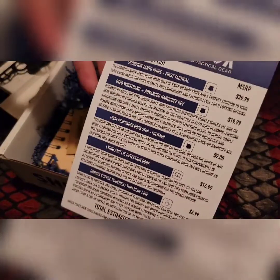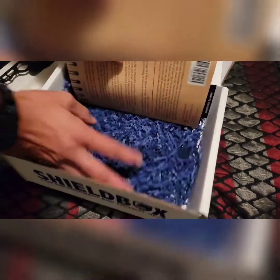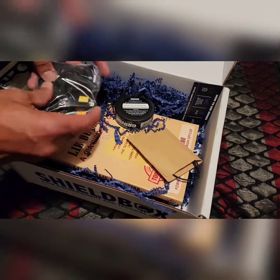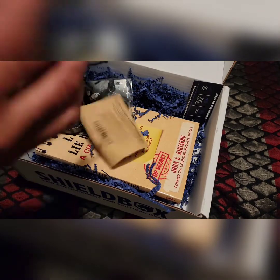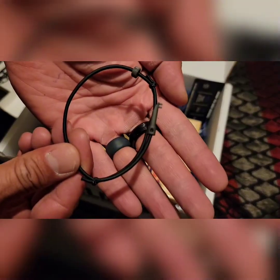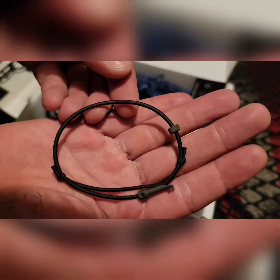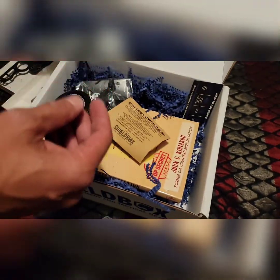Next is a GTFO wristband with an advanced handcuff key, coming in at $19.99. It's a bracelet — a really thin bracelet — and on there is a hidden handcuff key. That's pretty cool, having a little concealed handcuff key. I'll check that out more, but I'm sure I'll be wearing it. Usually I have the cobra weave thin blue line style, but this is cool too.